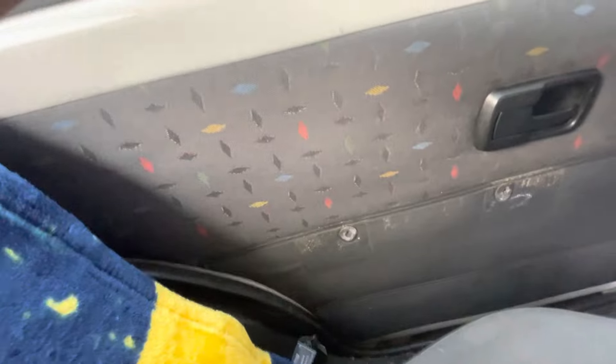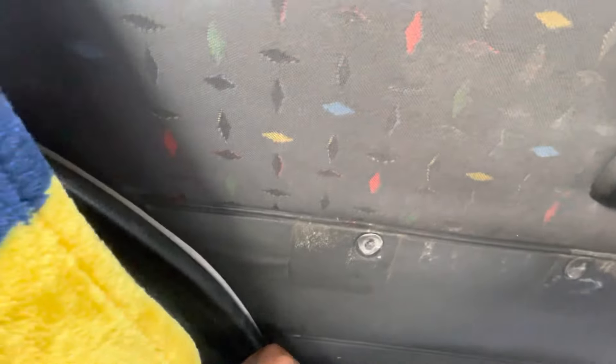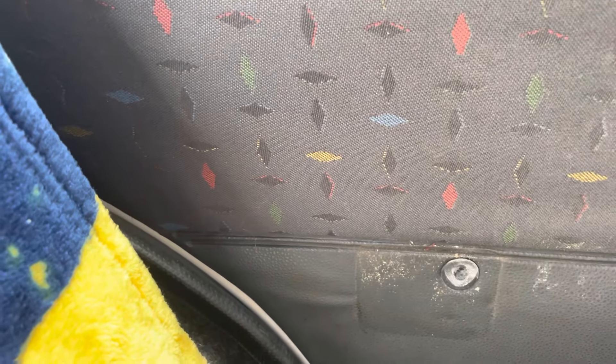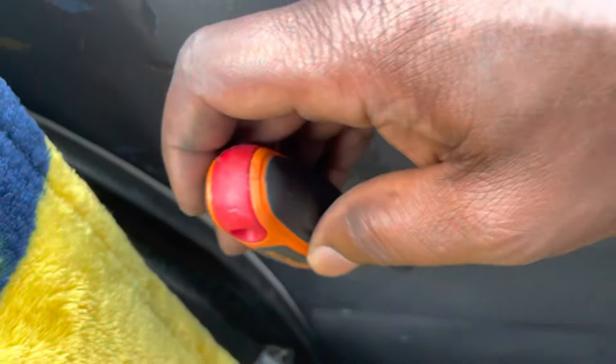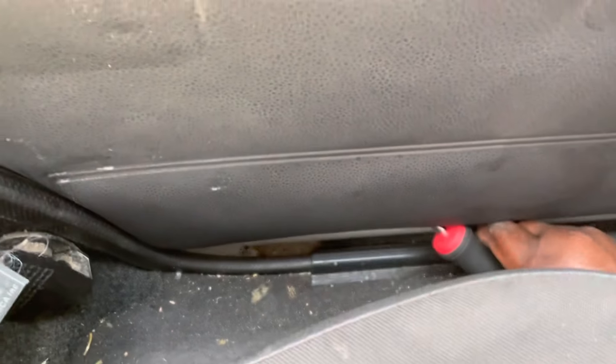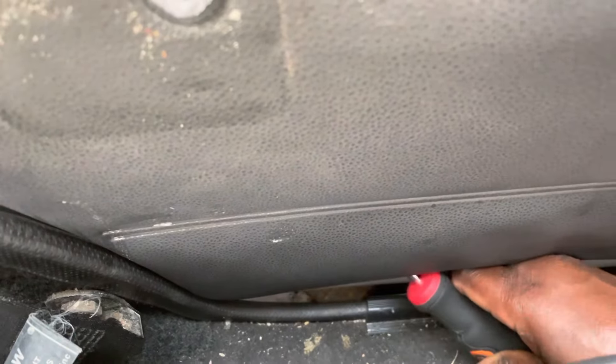We're trying to pry it open, hopefully finding what we need from the back of this door panel to remove the child lock. It's been months using one door — and when you've got kids and the door they use for school drop-off is on the side where cars are coming, it's a challenge. This is not working; we need a solution. My wife and I thought this is something we can do ourselves rather than paying someone.